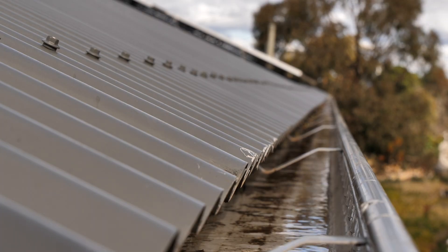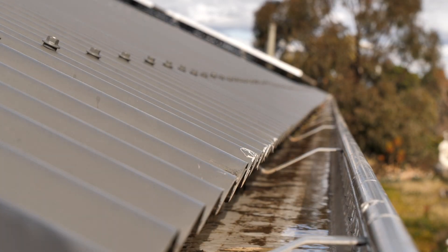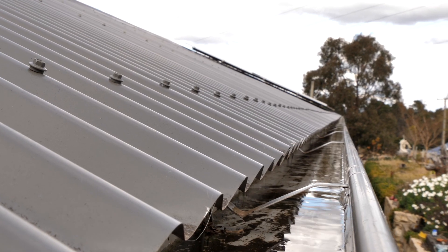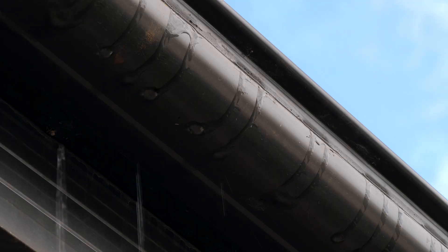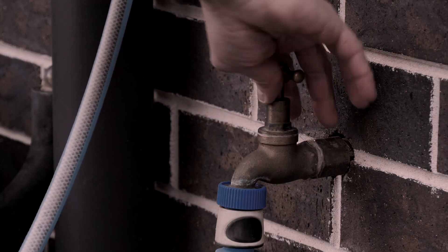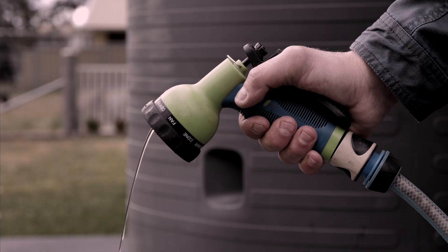With the Fire Halo engaged, there's no need to get on your roof during those desperate times, risking injury or worse, to block your downpipes and flood your gutters. It can be done in advance while there's plenty of water pressure, avoiding the need to draw on water resources the day the fire front arrives.